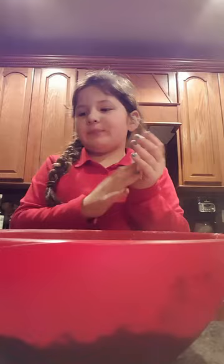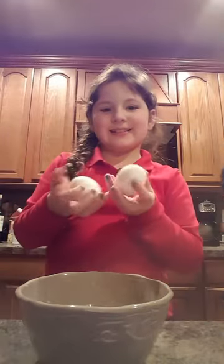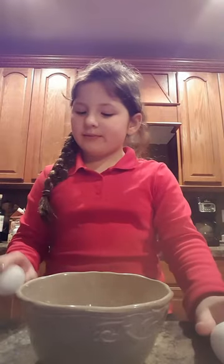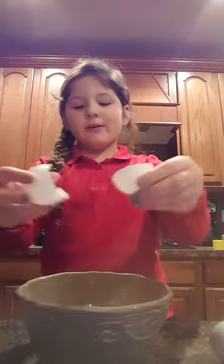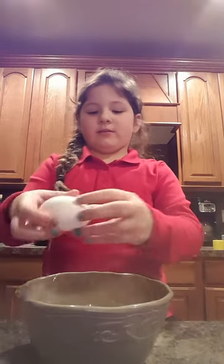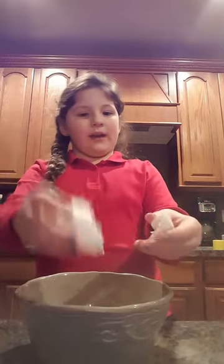Now we're going to get a regular bowl and crack two eggs. I love cracking eggs! You're gonna crack it and pour it in the bowl.